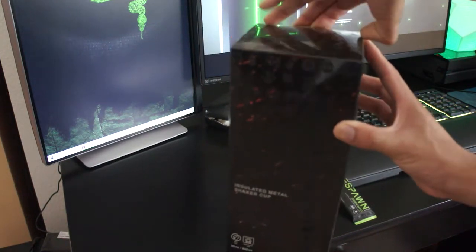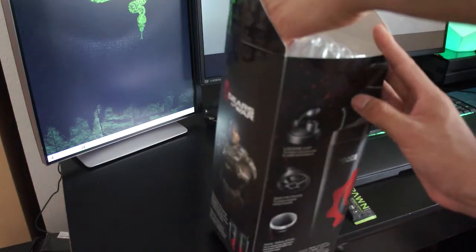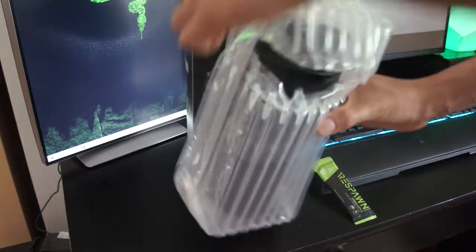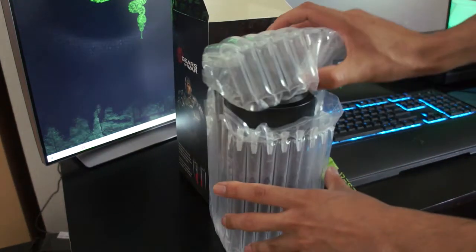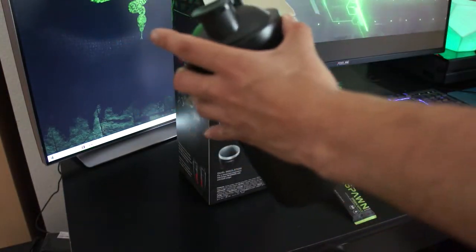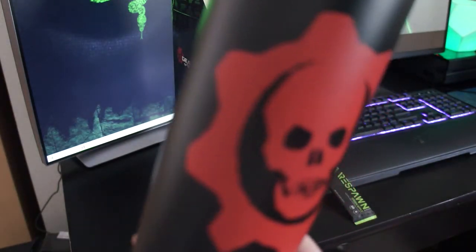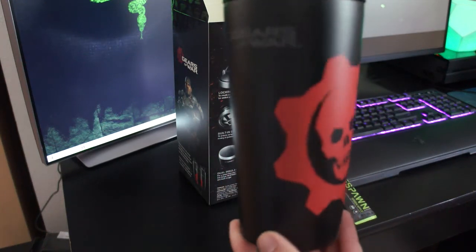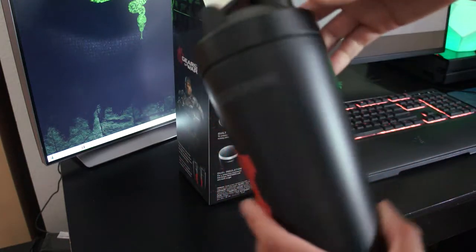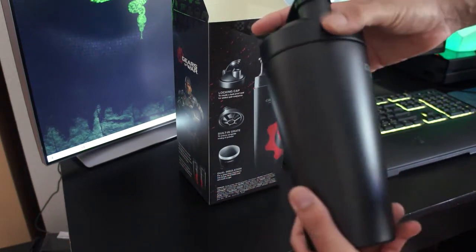Went ahead and took the liberty of already breaking the seal. It is packaged super nice. Look at this presentation. Definitely won't break. Look at the detail on that. Gears of War. This thing is sturdy, it is sound — it's something you don't even want to put a sticker on, unless it's a Razer sticker.